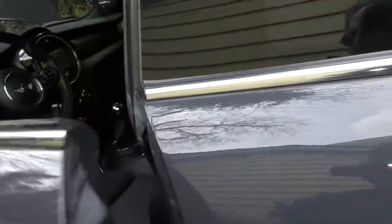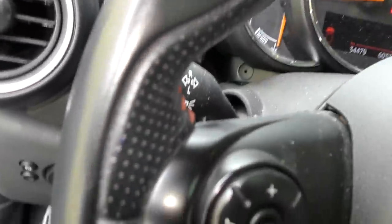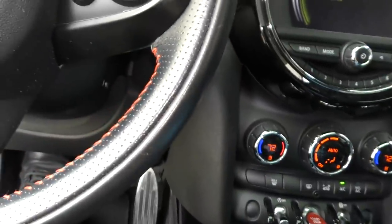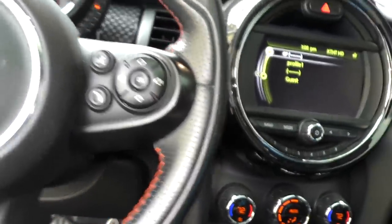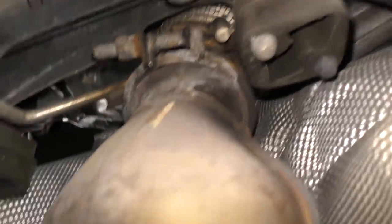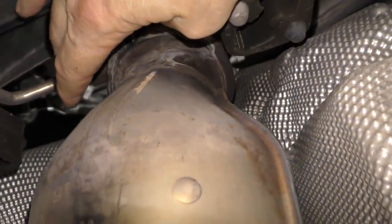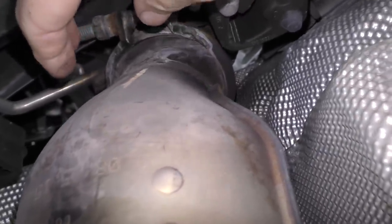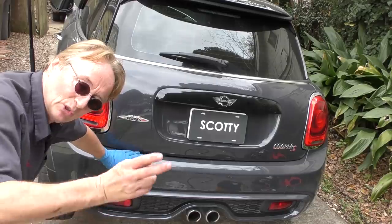Now we'll start it up again, crawl back up, push on the clutch again because it's a standard, push that button, and let's check it out. We'll take the glove off again and go back under. As we get back to where the leak was, we put our hands in — voila — we no longer feel any air escaping. So it was a loose clamp.